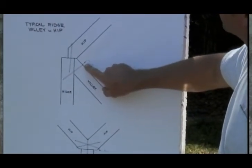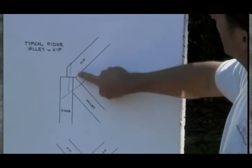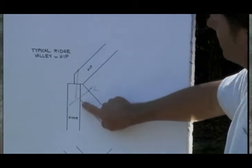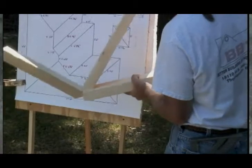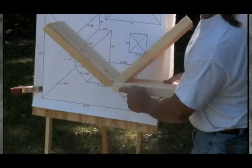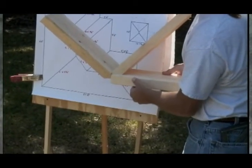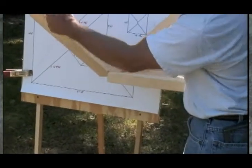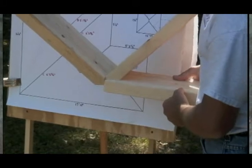As the first valley member B meets the ridge, you'll see that it lays against the side with the small cut bevel flush with the end of the ridge member. Because I'm installing a dropped valley rafter, the top edge of the valley is lower than the ridge member. The center line of the valley continues to meet the center line of the ridge.